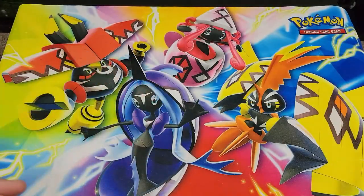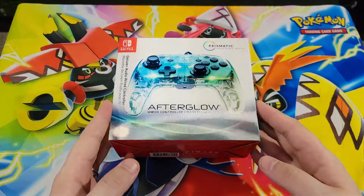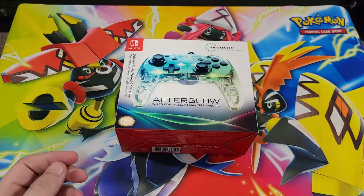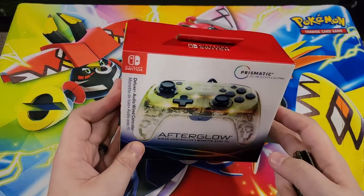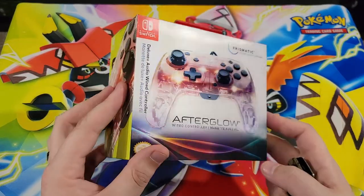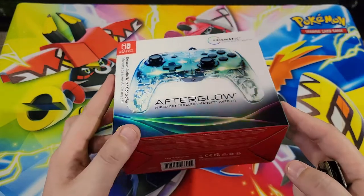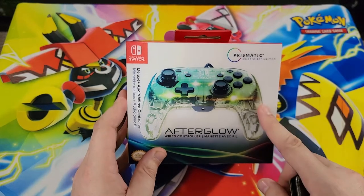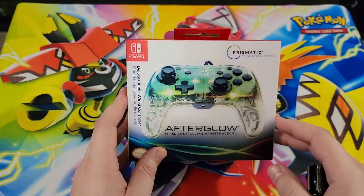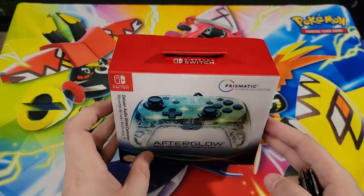Hey, look — the Pokemon are back! Even though this isn't Pokemon, but hey, it's Switch, so it counts, right? One thing I like is the box. I like how it's got that lenticular look — I think that's what it's called — how the color changes. I've always liked that. Where the wireless box is just clear plastic see-through, I like that lenticular look. That's pretty cool.